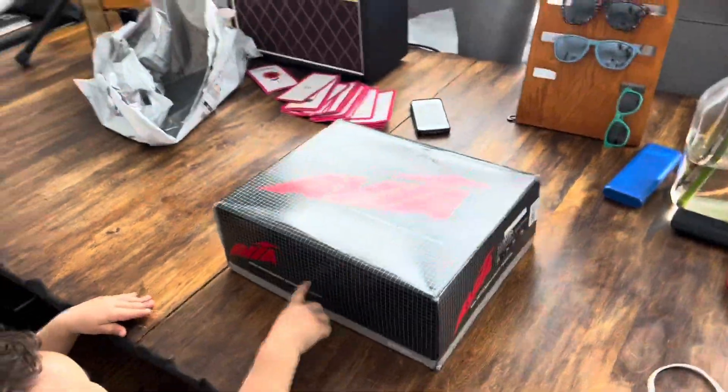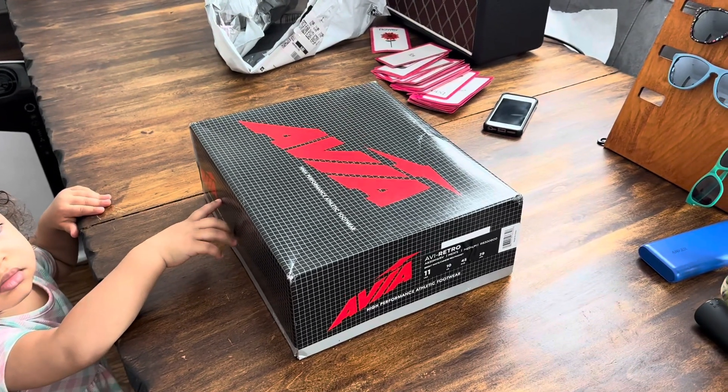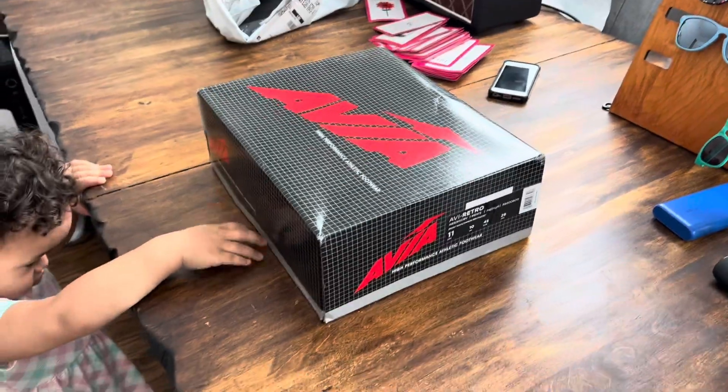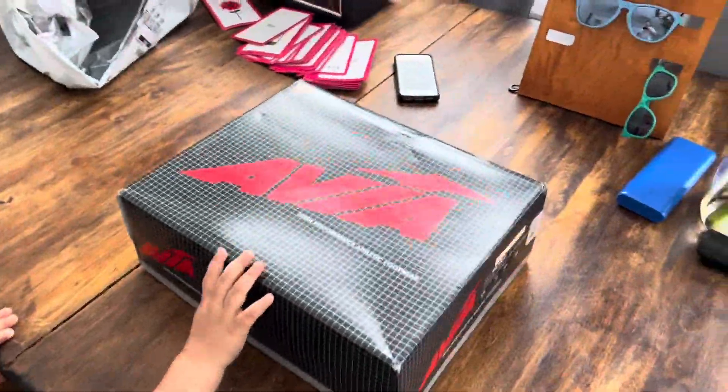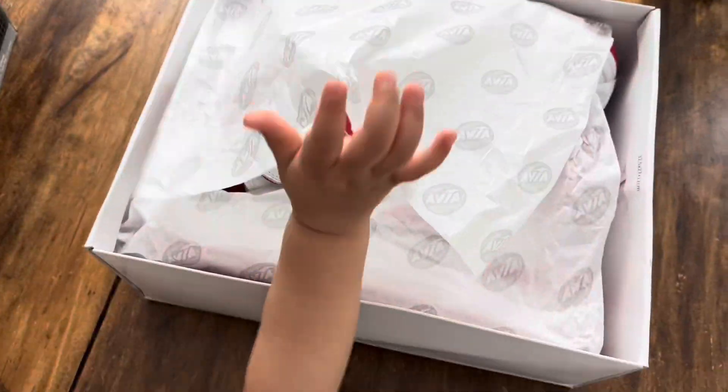I just got these from Amazon, so I'm gonna do a quick unboxing of these awesome Avia 830 shoes. Of course my daughter is gonna hijack the whole video. Got this cool retro box.